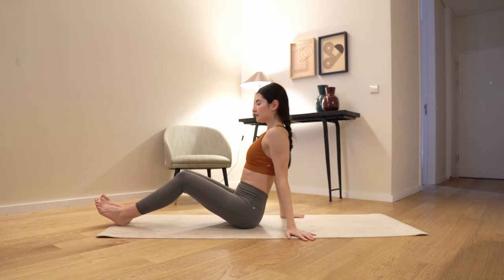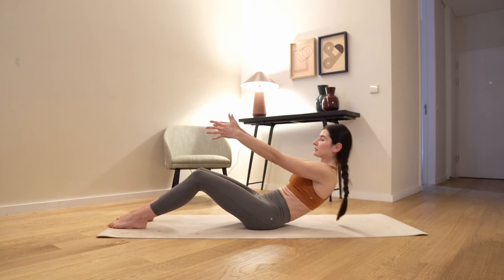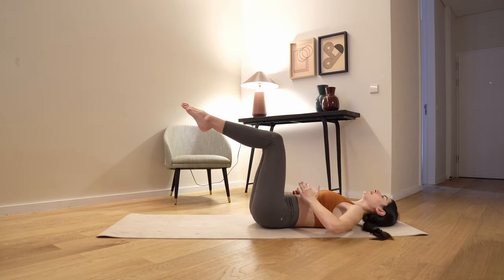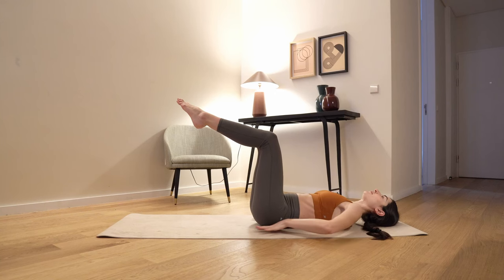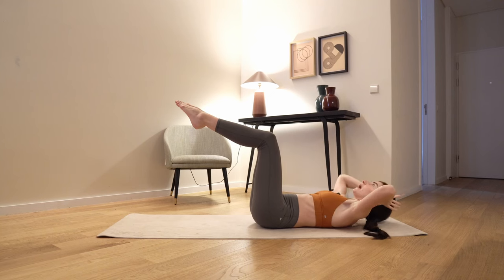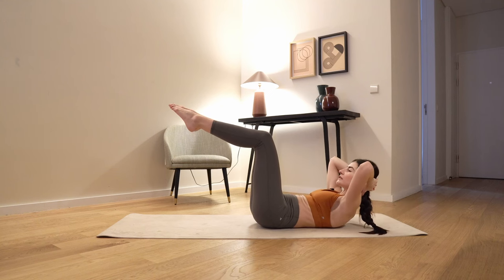Now again bend your knees, inhale arms just in front, feet sit-bone-width apart. We're gonna roll down vertebra per vertebra, bring your knees into the tabletop position, find your neutral spine — we're going to go into the imprint here. Close your lower ribs, push your tailbone a little bit more to the front side of your mat and push your lower spine slightly down, knees apart, hands behind your head. Inhale, open your elbows and exhale, come into the chest lift, release your shoulder blades away from the floor, close your core. Set here.